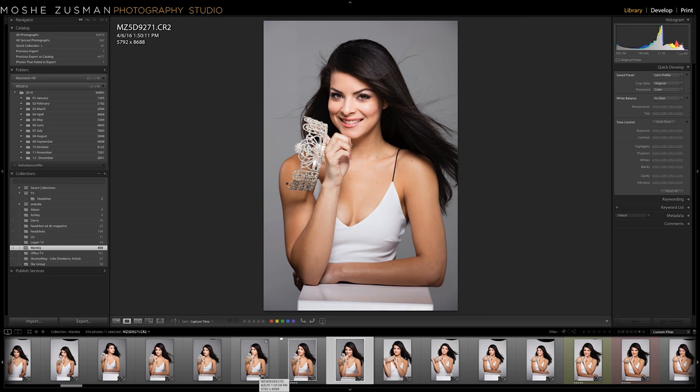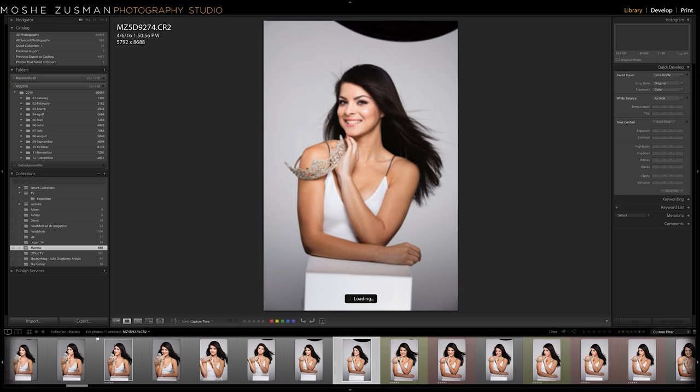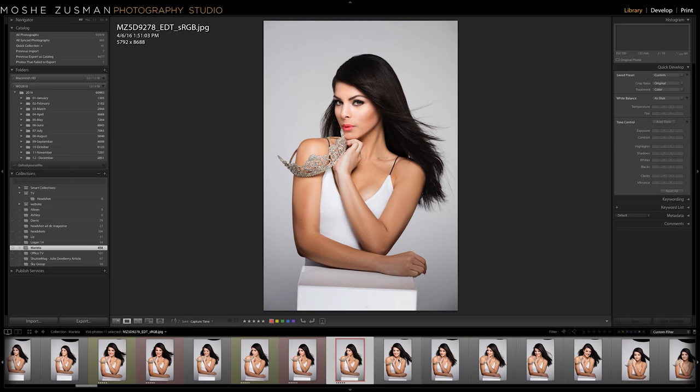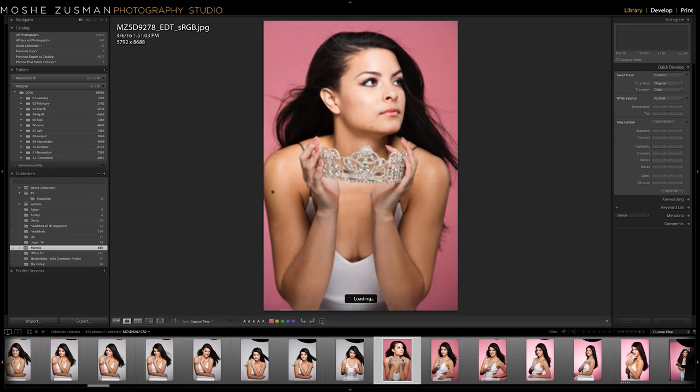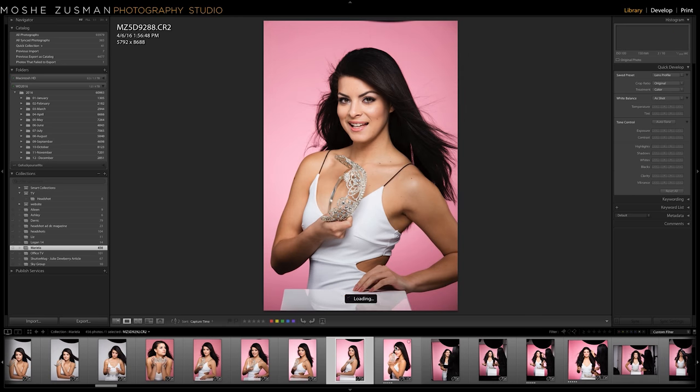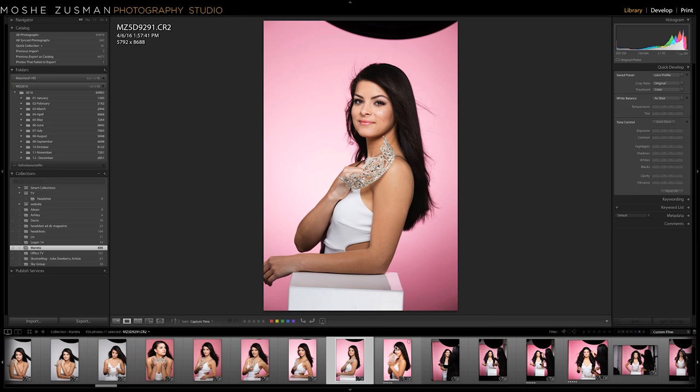Later you'll see that I added a grid for a hair light. Here are some final shots starting to peek in. I'm going to skip forward to changing the background to a Savage Universal seamless paper — pink in this case. The amount of light you throw on the background will determine the tonality, tone, color, and vibrance of that background. The makeup artist comes in, music is playing, and we're all having a good time.